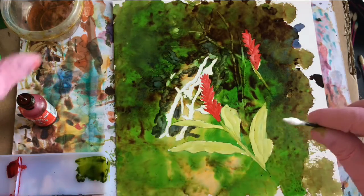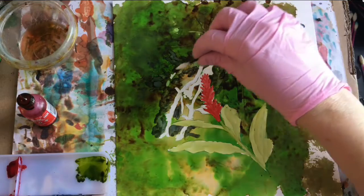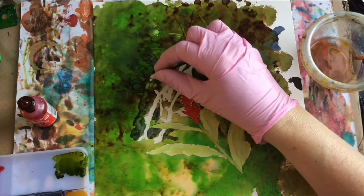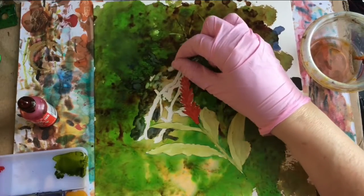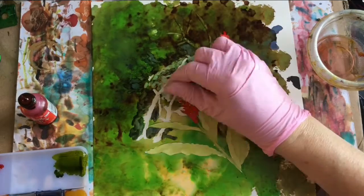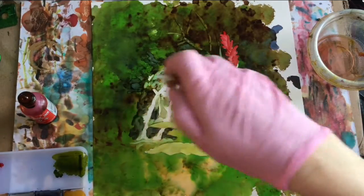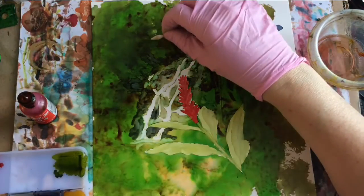I'm going to take the pointy swab and some alcohol and lift out more of this rocky area where the waterfall is. There's also a lot of light green leaves through here, so I'm going to do some lifting and then add in some lighter values.